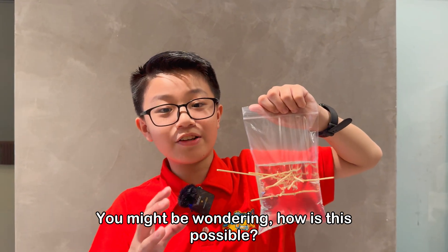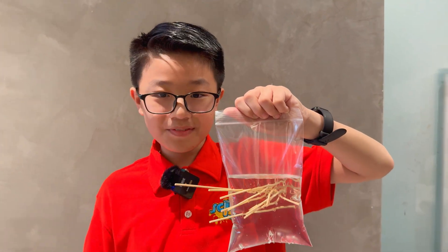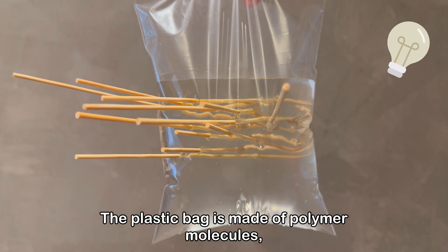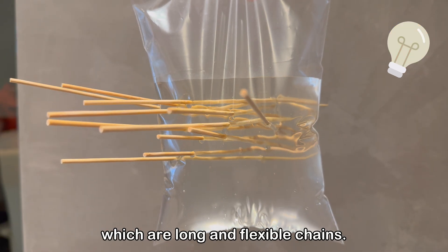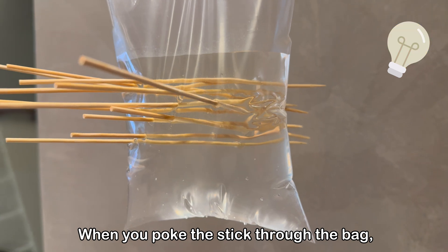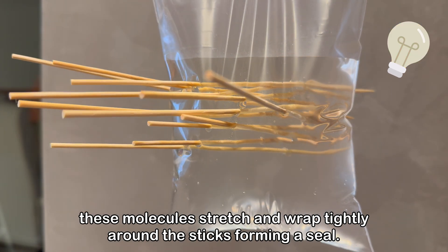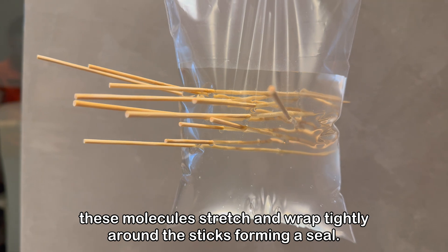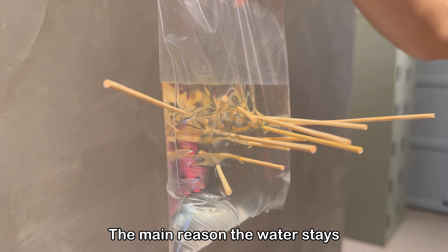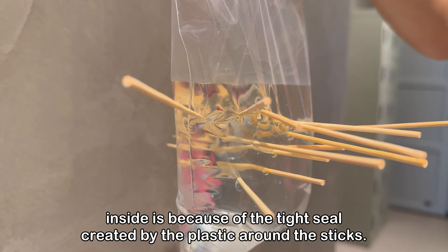You might be wondering how is this possible and how does it work? Here's the science behind it. The plastic bag is made of polymer molecules, which are long and flexible chains. When you poke the stick through the bag, these molecules stretch and wrap tightly around the stick, forming a seal. This prevents water from leaking out. The main reason the water stays inside is because of the tight seal created by the plastic around the stick.